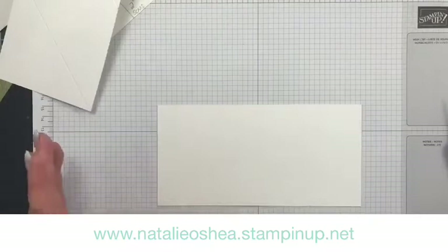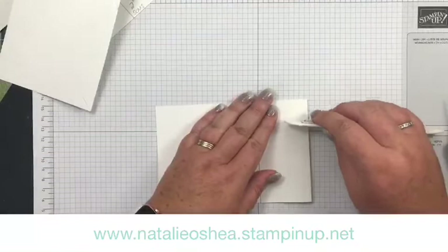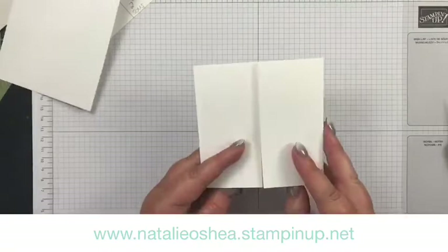Here's one I did earlier — there it is. I use my trimmer: I put this in my trimmer and scored that, and then just for nice firm folds I like a bone folder. You can use the scoreboard, a ruler and bone folder, or a stylus. And there is our outside card — simple as that.